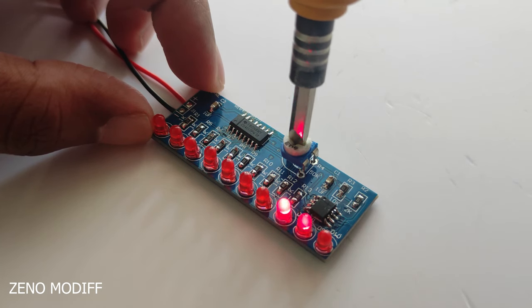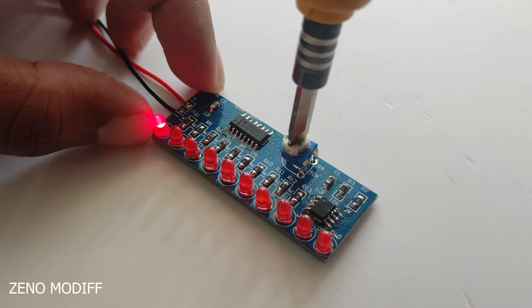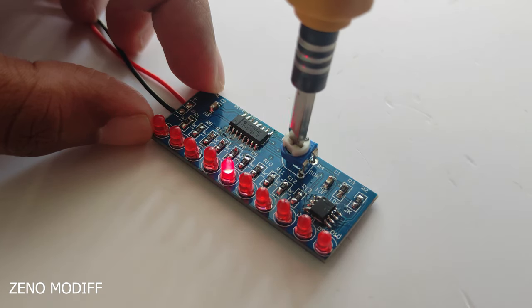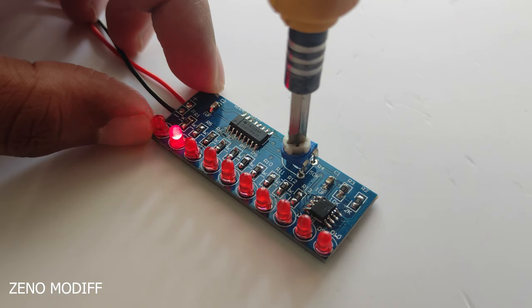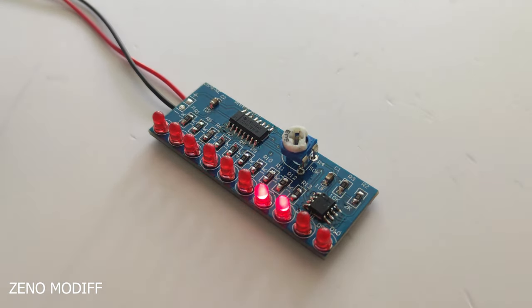It's a fun project which does not need any programming skills to make, but only some soldering techniques. We can rotate the potentiometer to change the speed of the LED flashing. You can use a higher value potentiometer to increase the speed of flashing.